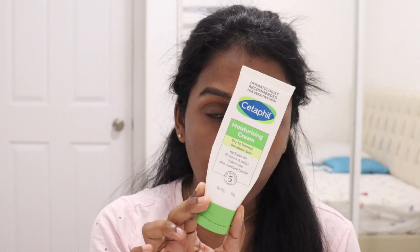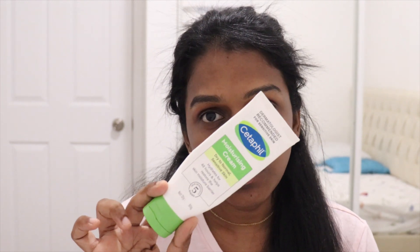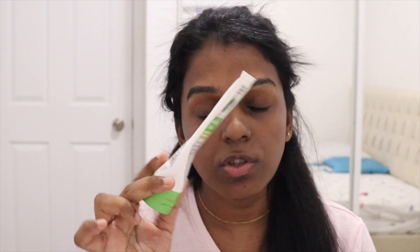I belong to a dry skin category and I prefer thick moisturizers like the one from CeraVe. If you belong to a dry skin family like me, you can prefer this one. If you have oily skin and don't love a thick moisturizer, you can check out CeraVe or Neutrogena Hydro Boost. But I always prefer thick moisturizer.